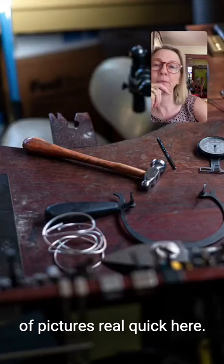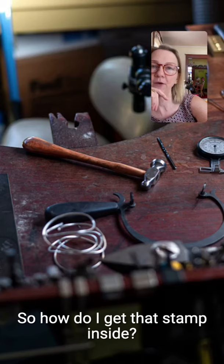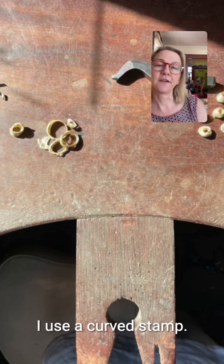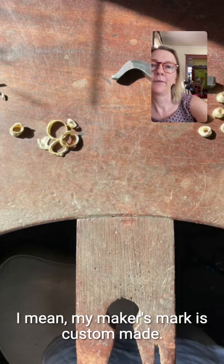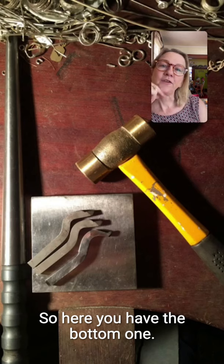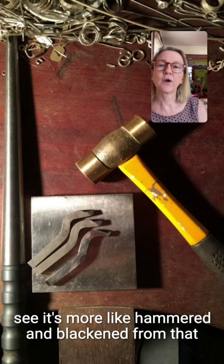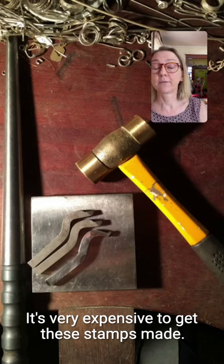Let me show you a couple of pictures. Here's my bench — there is a maker's mark stamp. How do I get that stamp inside a ring? I use a curved steel tool, custom made. My maker's mark stamp is custom made; the quality mark stamps I can purchase. Here you can see the bottom one is my maker's mark — it's been forged and quenched, so it looks hammered and blackened. The other two are quality mark stamps I would have purchased.